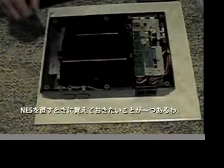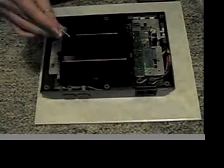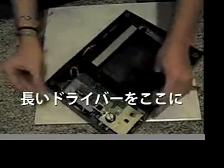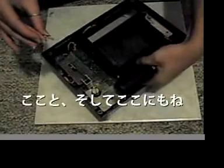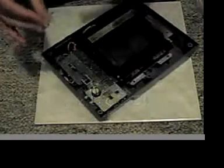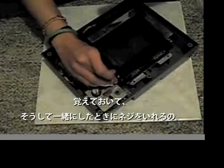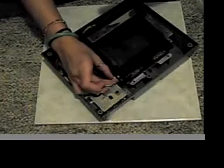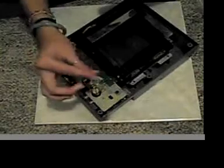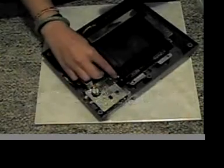Now there is one thing that you're going to want to remember when you're fixing your Nintendo. These long screws go right here. There's one that goes right here, and then there's one that goes right here. The long one goes right here — make sure you remember that, or else you're going to screw it up when you're trying to put it back together. You see where the silver one is? Right there.